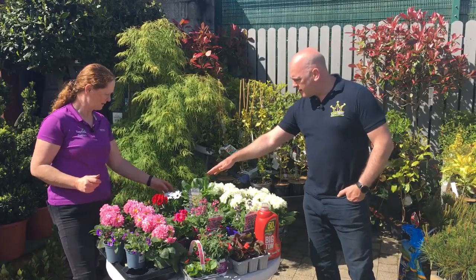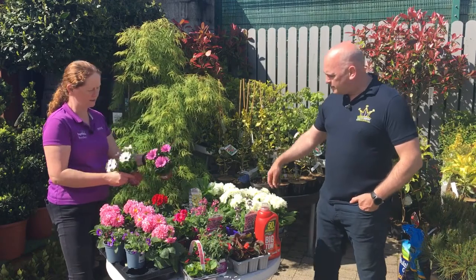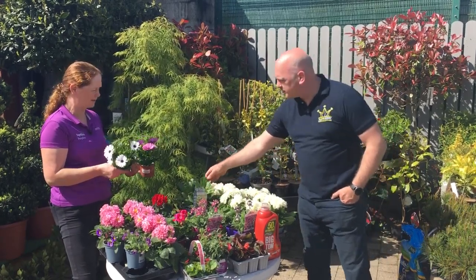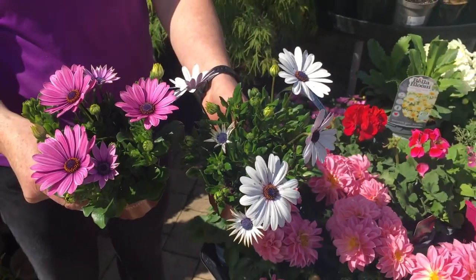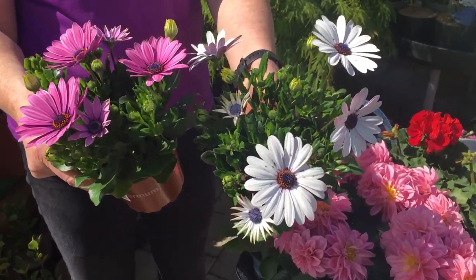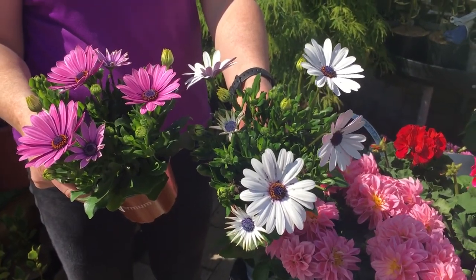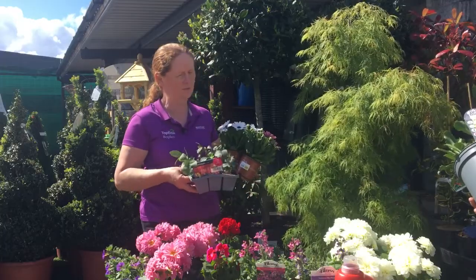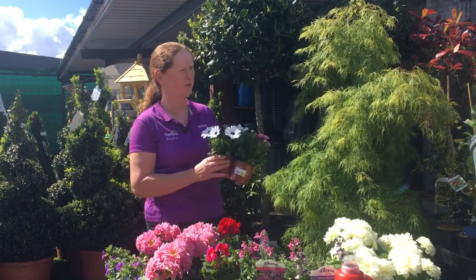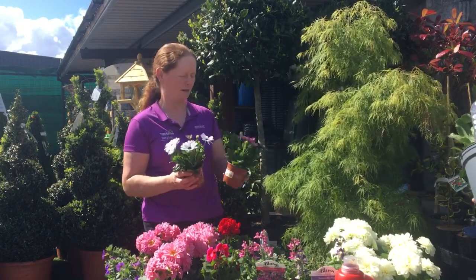We also have our osteospernums — they're fantastic and give a great colour. If you have an occasion coming up and you want instant colour in a pot outside, osteospernums are the way to go. With antirrhinums you'll have to wait a couple of weeks for them to come into flower, whereas osteospernums are instant — straight away.